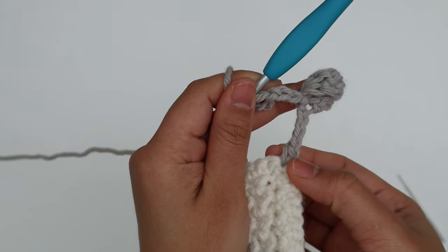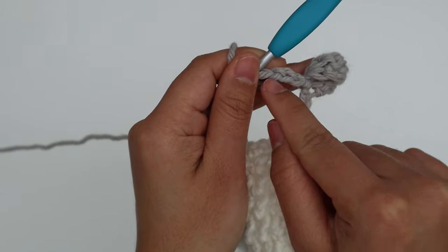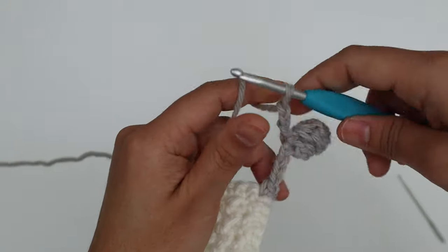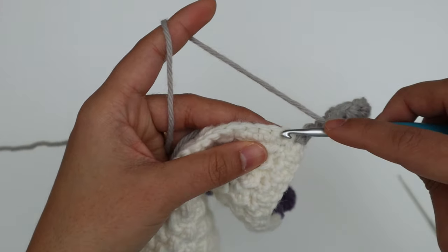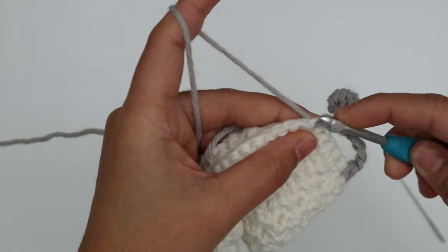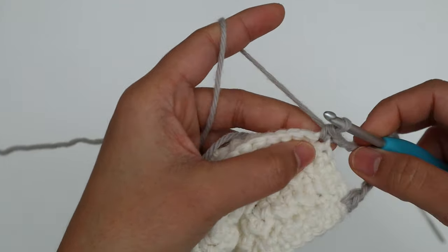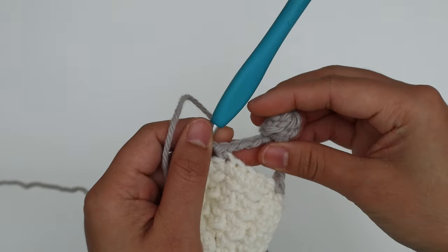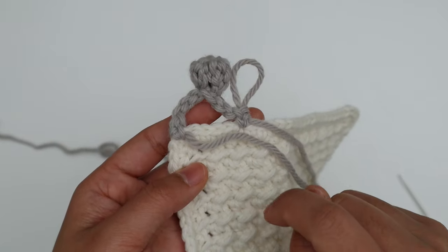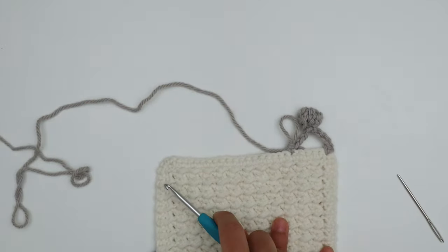After the slip stitch, chain three — one, two, three. This chain count should match what you started with: I started with three chains for my border length, so I chain three here too. If you started with a longer chain, match that count. Then skip four stitches — one, two, three, four — and into the next stitch make a single crochet (you can also use a slip stitch if you prefer). That completes your first pom-pom border. This is the wrong side; flip it over and that's the right side — not that much difference, just a little.